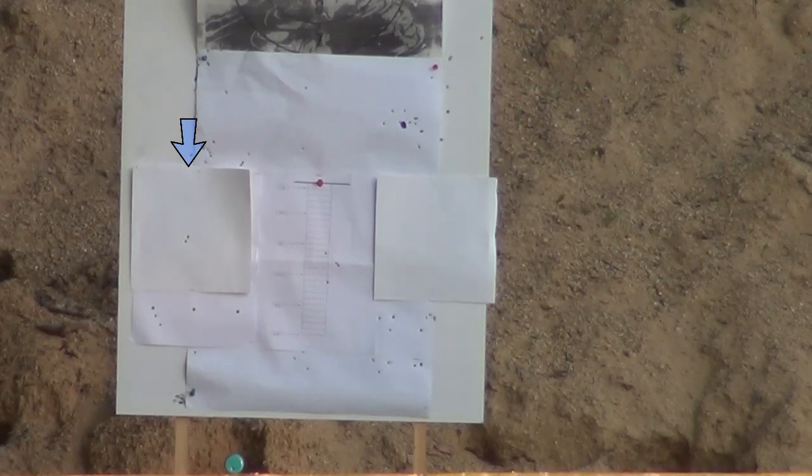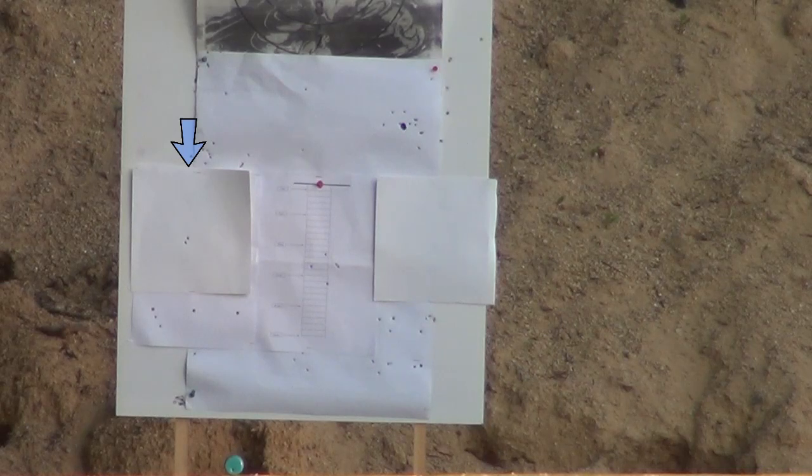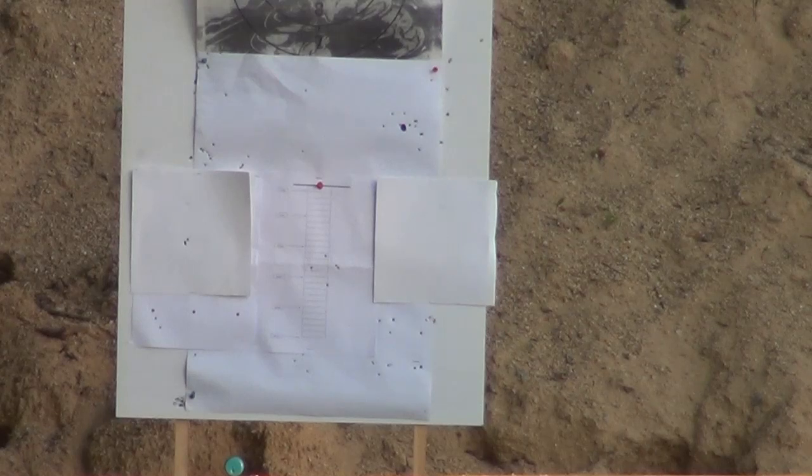Aiming for the top of the card on the left - the point of aim - two shots right next to each other. Switching to a different tin of Falcon pellets. Three shots: two through the same hole, one just off. Under a five pence piece with the Sandall Field Sports tuned HW98 - on times ten magnification that's two and a half mil-dots.